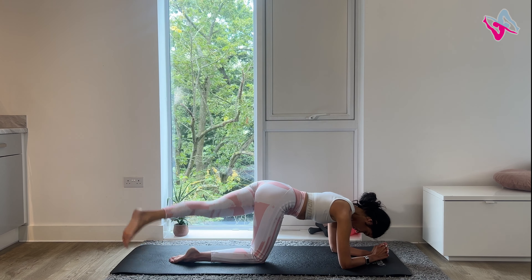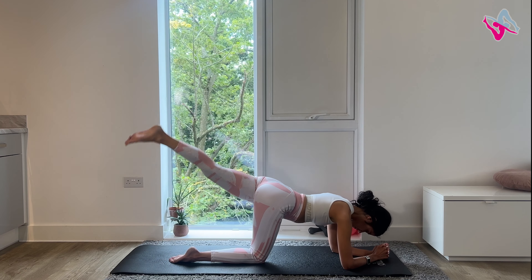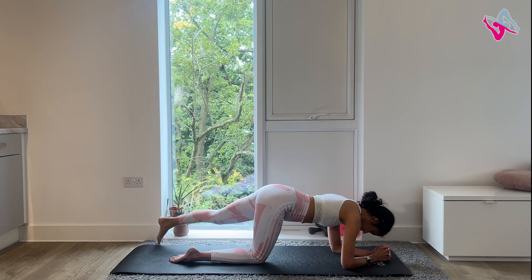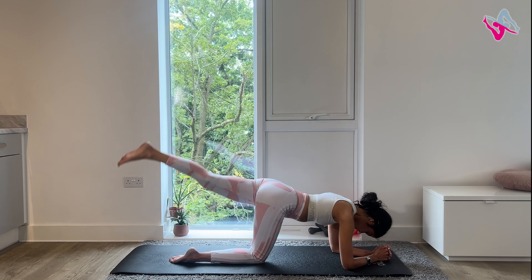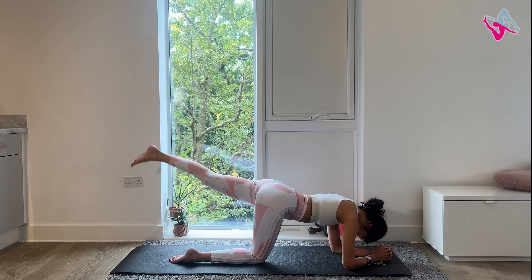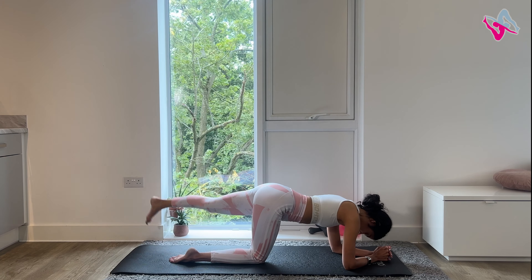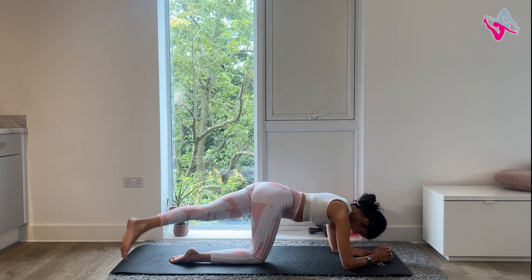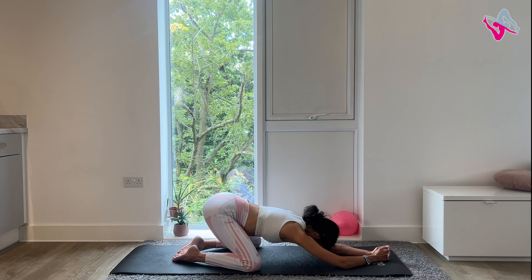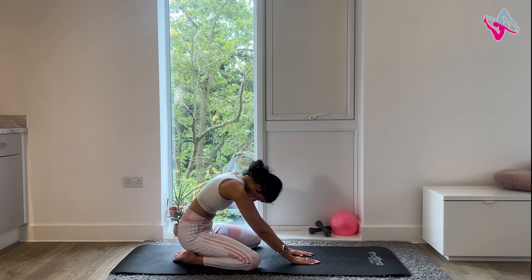It's really going to target those glutes. You're doing so well, 10 more. You've got about five more. Well done. Once you've finished your last one, bring your leg to the middle, lower your leg down and come into a well-deserved rest position. Stretch your arms out and then slowly restack your spine.